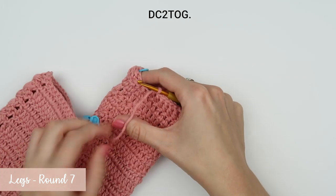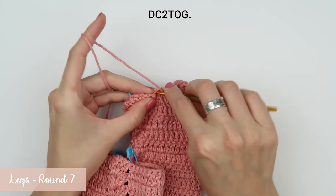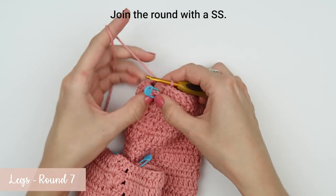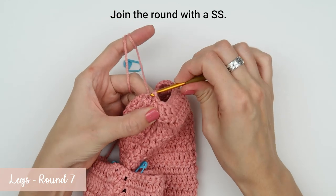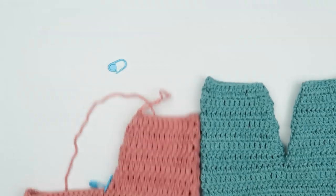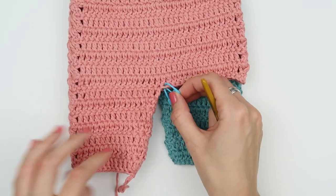Join the last two stitches with a double crochet two together stitch and then finish the round with a slip stitch. Round seven is my last round for this leg, so I'm going to cut the yarn, fasten off, and then when I finish crocheting I'm going to hide the yarn tail between the stitches. If you think the leg is not quite long enough, you can add a few rounds of double crochet stitches to make it longer — you don't need any decreases in those rounds, just simple double crochet stitches. Our first leg is now complete.